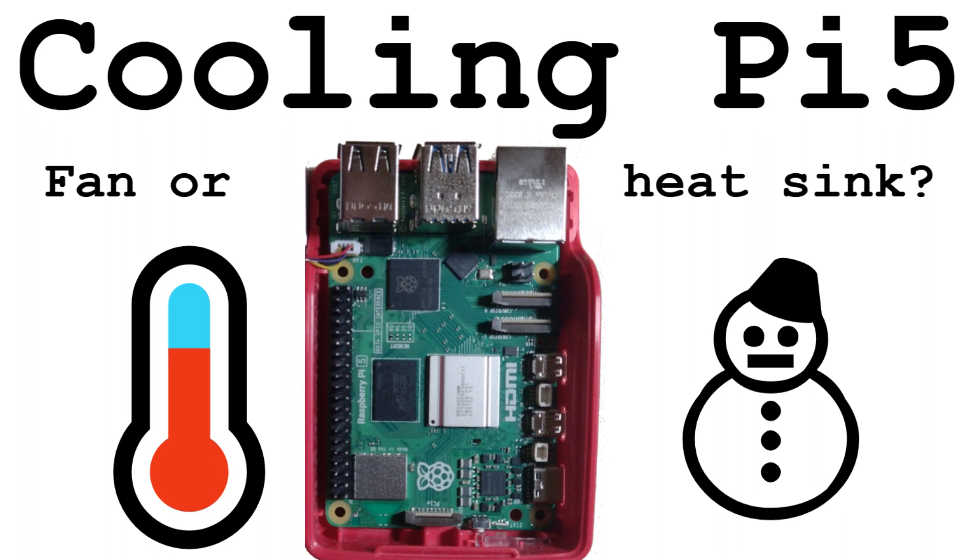The new Raspberry Pi has been released, so it's time to examine it more closely. Do I need a fan or is the heatsink enough?